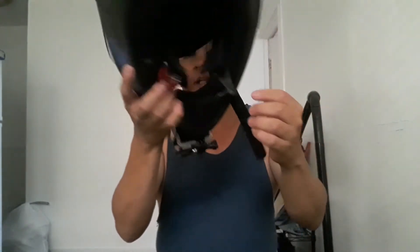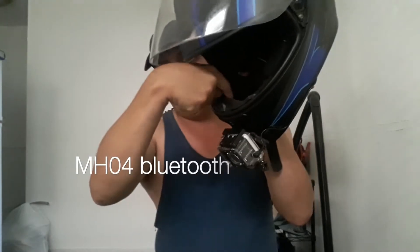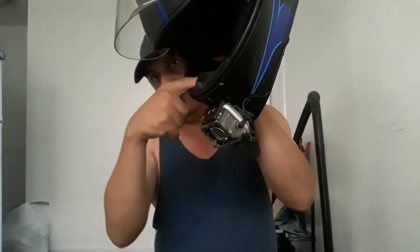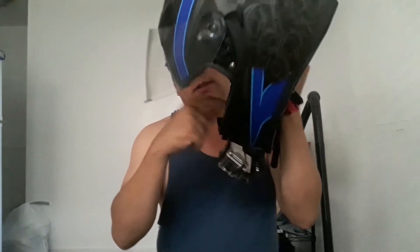I also have my older mic here — this one is actually for my Bluetooth device. I bought that on eBay for about 20 bucks and it works pretty good — up to eight hours. So now that I have the mic set up in here, this is basically what I did.